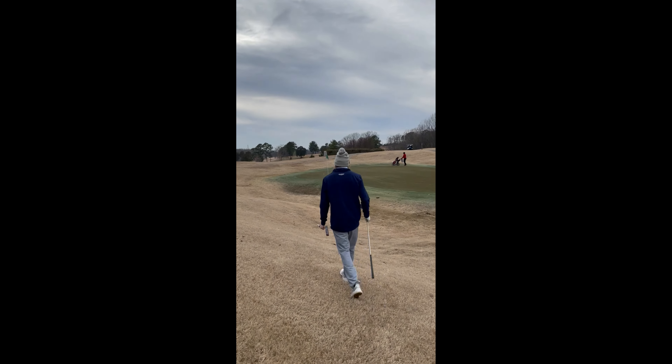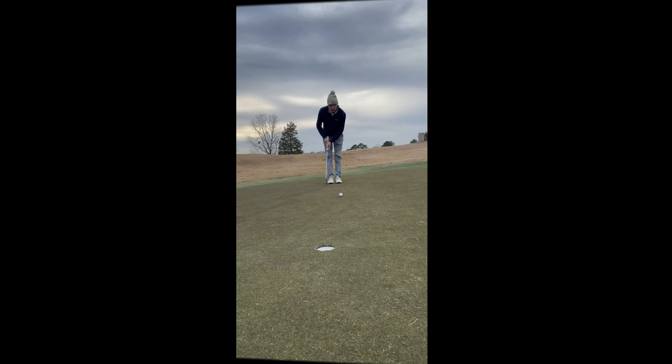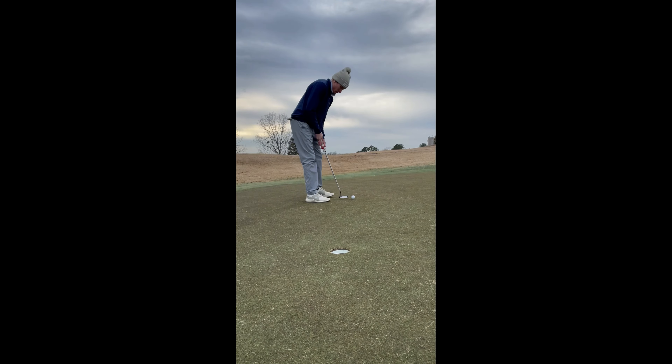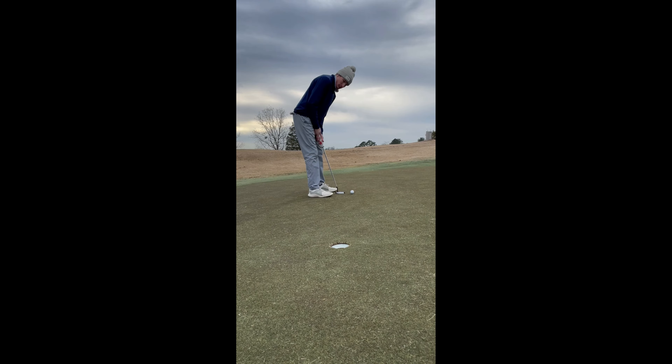That recovery shot was super tight — that pin, almost dunking it for the birdie. But we've got a nice little par putt here, downhill slider. Can we put it in?